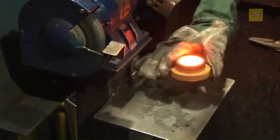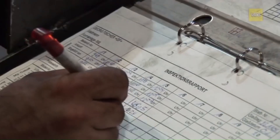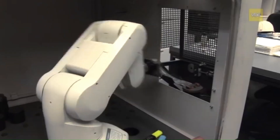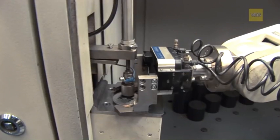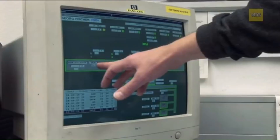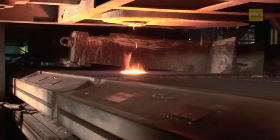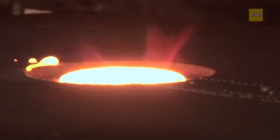Quality control is paramount. At each stage, samples are analyzed in the foundry's lab to ensure the alloy composition and mechanical properties meet strict standards. These samples are processed automatically and analyzed for their individual alloying elements using spectrographs in a matter of seconds. Once verified, the molten metal is poured into the prepared molds, and as the iron cools and solidifies, it takes on the exact shape of the rear axle trailing arm.